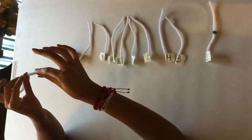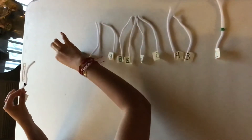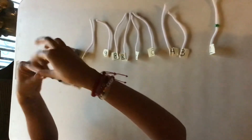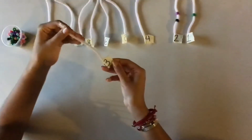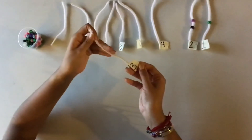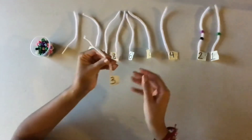First you grab one — remember, piquito pajarito — and 2. Here we have 2 beads. Then comes number 3. How many beads are we going to add in the pipe cleaner with number 3? 3. Excellent, 3 beads.